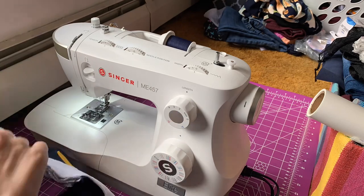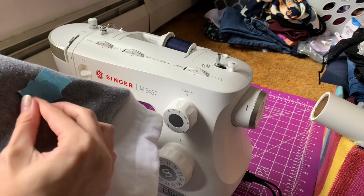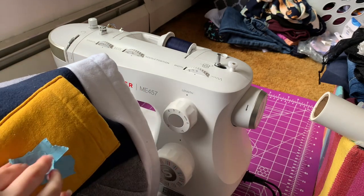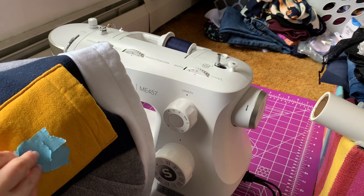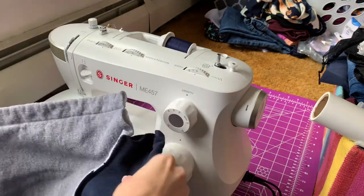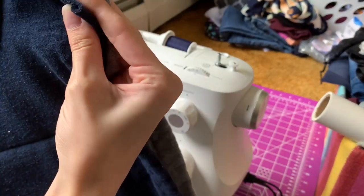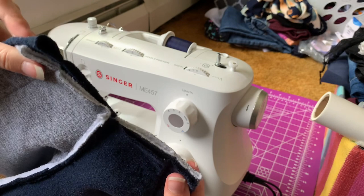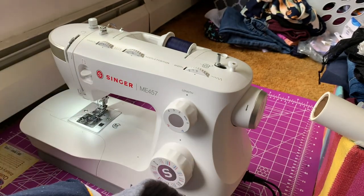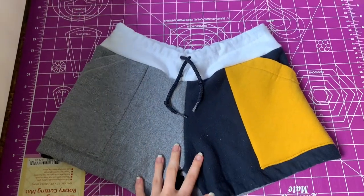Now that the shorts are almost done I can remove all of my labels. Then I am going to flip the shorts back to inside out so I can sew the inseam of the shorts so they're actually shorts and not a skirt like they are right now. To do that I'm just sewing a straight line — I did go over the middle a few times because I kept missing a little piece of fabric, and obviously you don't want a hole in the bottom of your shorts.